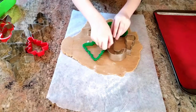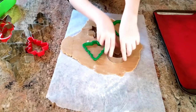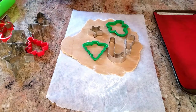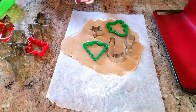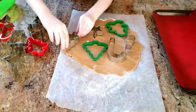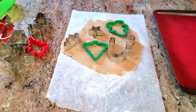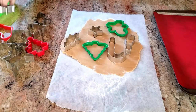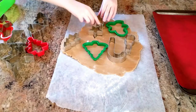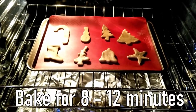I highly recommend these silicone baking mats. They are more environmentally friendly than using baking paper or wax paper all the time, and they last for years. We have had this one clearly for a long time — they don't stay lovely bright colors for very long, but they work fabulously and nothing sticks to them. This is not an ad or anything; you can get these at dollar stores pretty much everywhere. The first batch is successfully in the oven and is going to bake for 8 to 12 minutes.